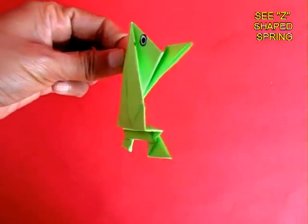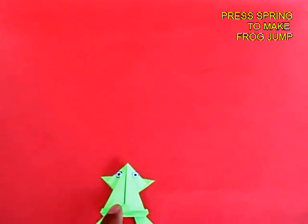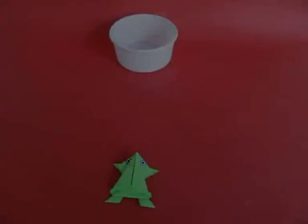You can see the Z-shaped spring. Now just press the spring and release it, and the frog will jump forwards. It's a great delight to see this frog jump.